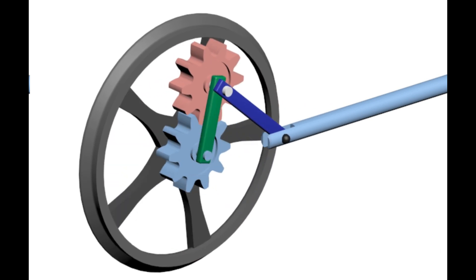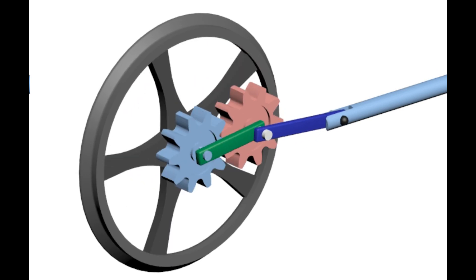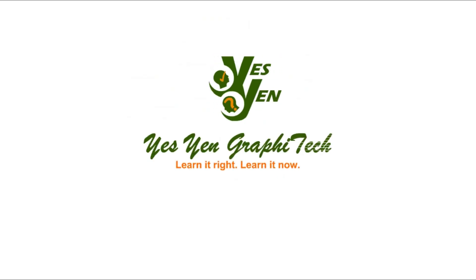Many mechanical movements are in the pipeline. To avail them, please subscribe and press the bell icon. Visit our website.